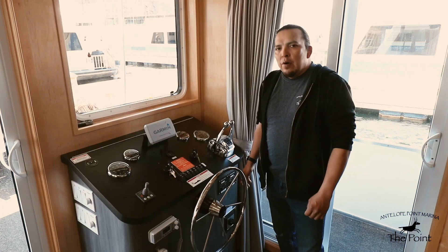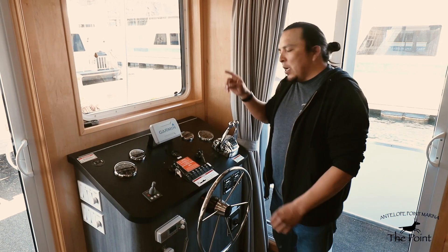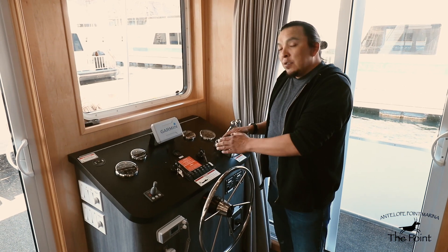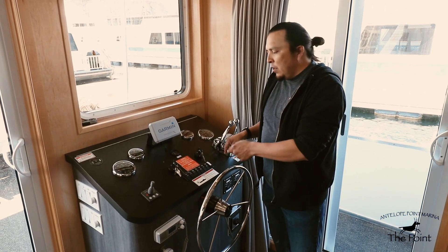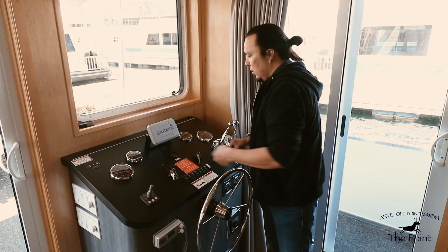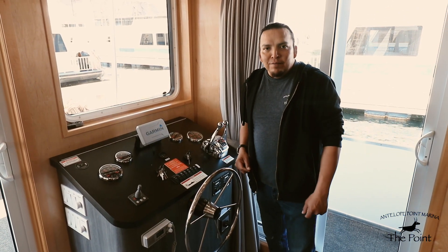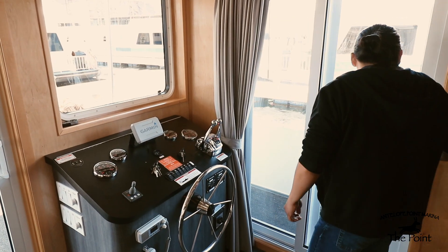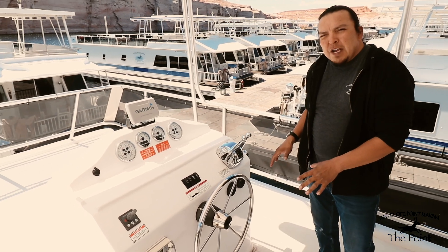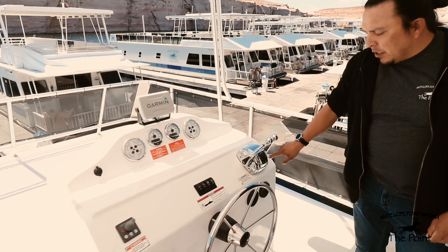To transfer from the main helm to the top deck helm, it is always best to start and stop your boat from the bottom helm. Begin by starting your motors here at the main helm. Once the motors are on and running, head upstairs to the flybridge. At the flybridge throttles, look for the transfer button.